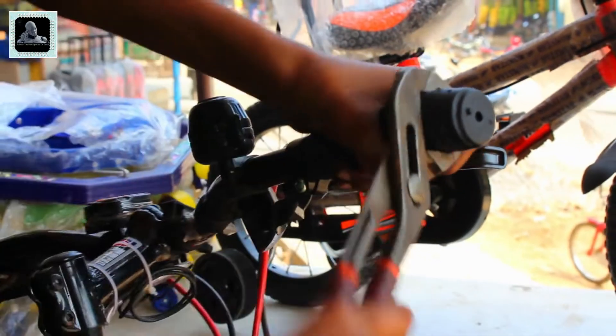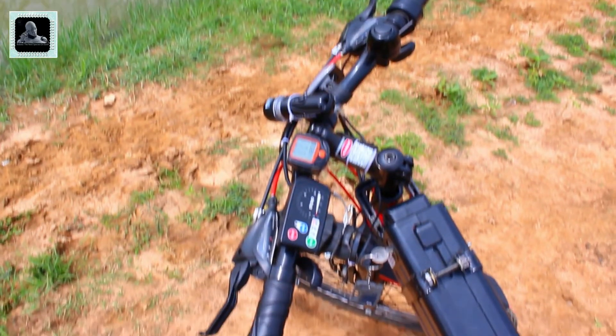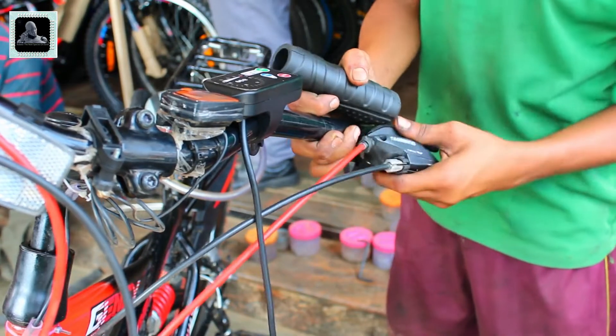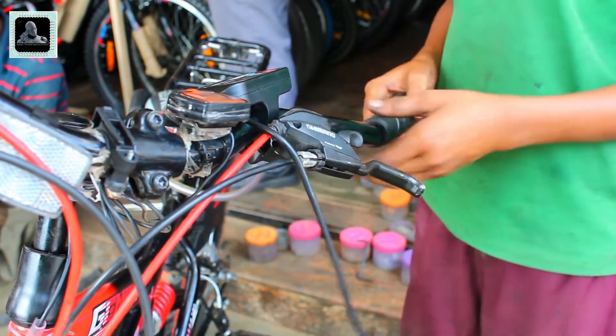You can take out both handlebar grips and fix the throttle on the right-hand side and the LED display gauge on the left-hand side. You may also need to take out the left-side brake lever to fit the LED display gauge onto the handlebar.